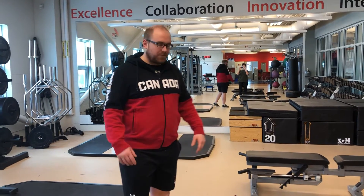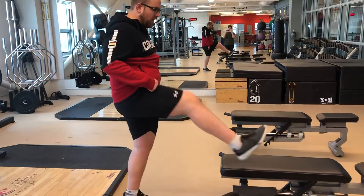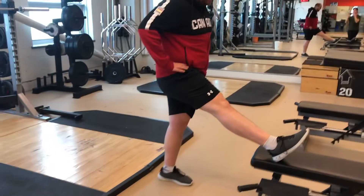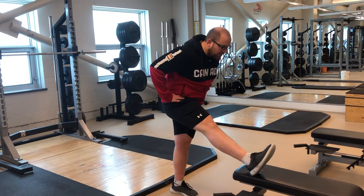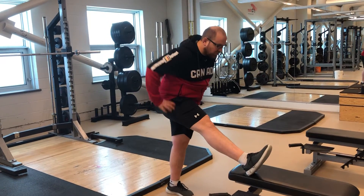Three-way hamstring mobilization. For that, you're going to put a foot up on a bench or a box, toes up to the sky. The first way is straight forward — you're going to hinge, belly button over thigh, feel a nice hamstring stretch, and come up.